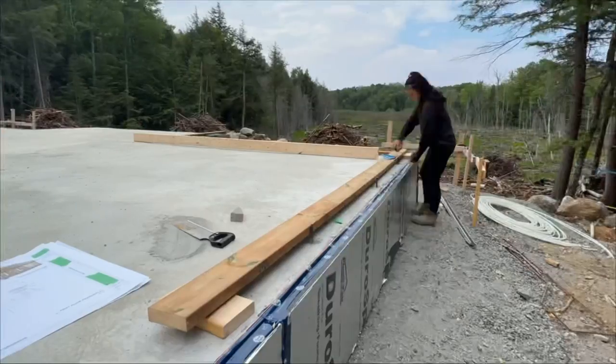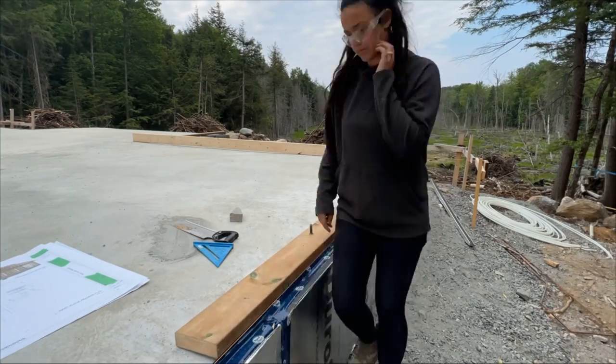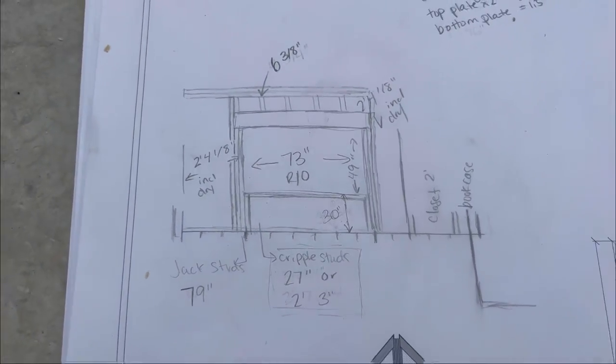I spent the morning getting some extra base plates in so that it's done and easy to start off the next wall. I spent some time last night doing a bunch of math so that today can be a lot more seamless and I'm not just standing there staring for what feels like hours. Alright, it's time to get cutting again.